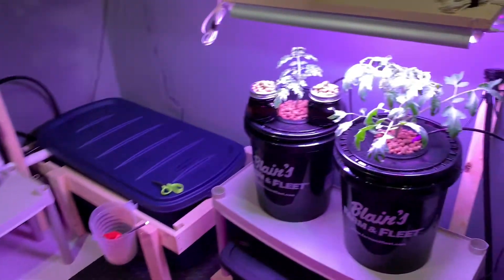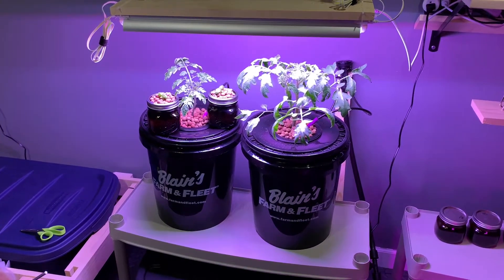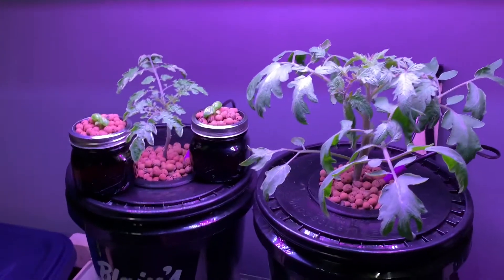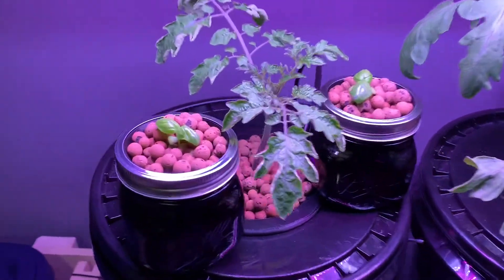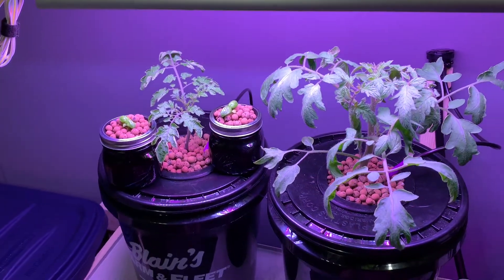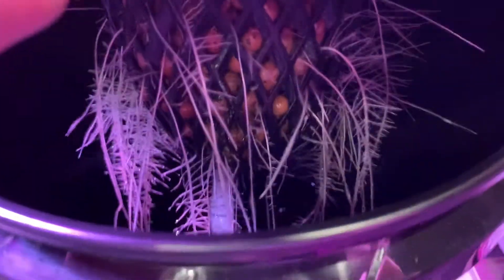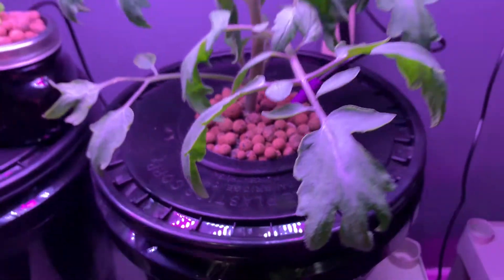Also the tomatoes — here's an update on the Dutch buckets. They've been going now for probably two weeks and it's been working really well. Two different kinds of tomatoes. These are some with basil — I just put those in yesterday so they don't have any roots yet. But I'll show you this one too — the roots on the tomatoes are really looking good.